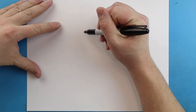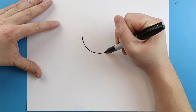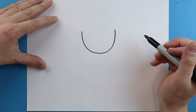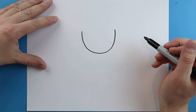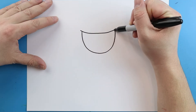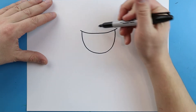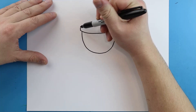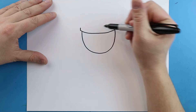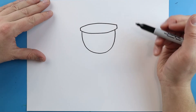To start off with our cartoon police officer, we're going to begin with the head. I'm going to start right here and we're just going to draw a line that's going to come down and then curve it up here. Next, starting here, we're going to draw a line that's going to come down and then up. Right at the ends, we're going to draw two lines that are going to go up, then we'll make another line that's going to come up and then down to connect.